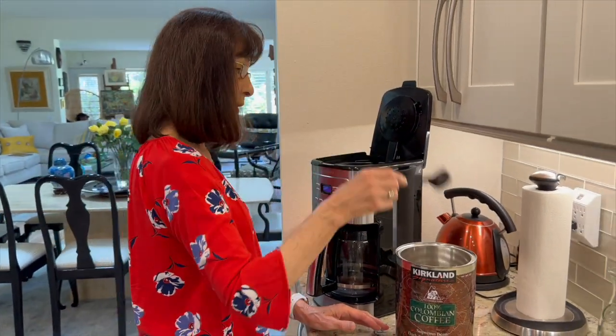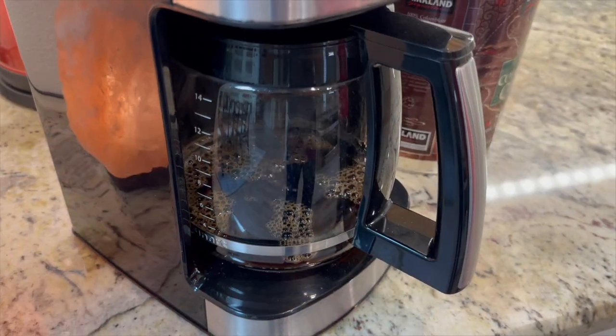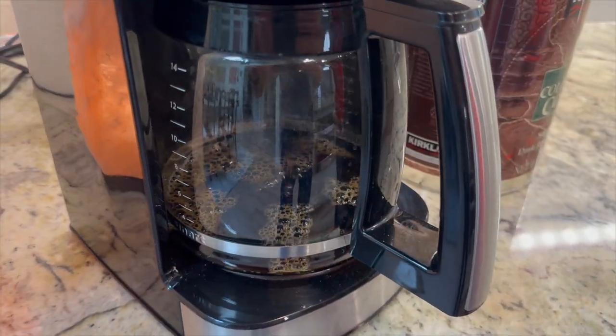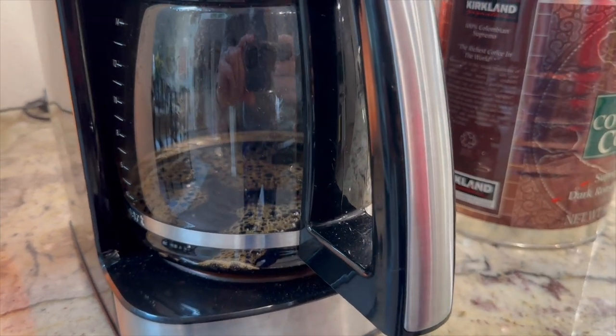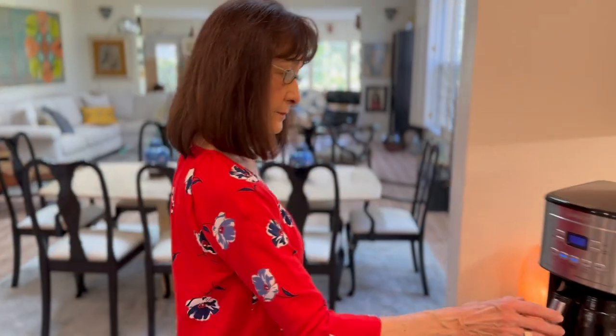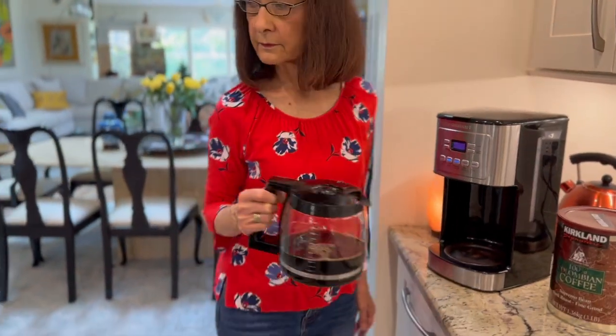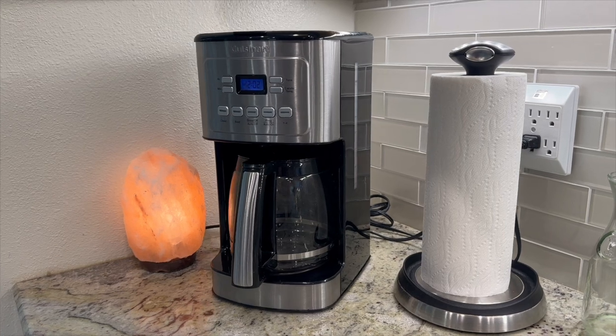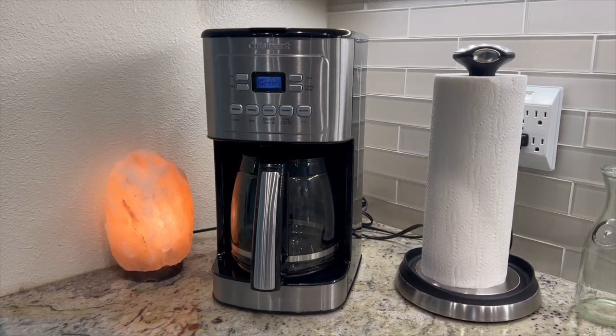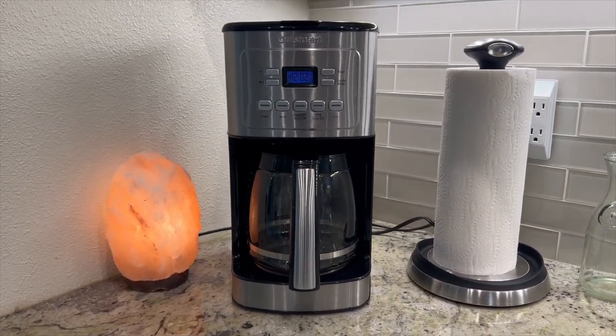I've been using the Cuisinart 14-cup stainless steel coffee maker for a decade now, and it's been an absolute delight. The quality of the brew has never wavered, and the ease of use is unmatched. The stainless steel design still looks as sleek as the day I bought it — it's truly a testament to its durability.